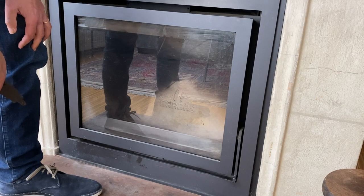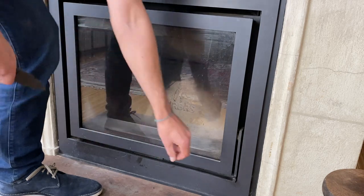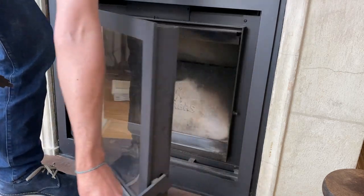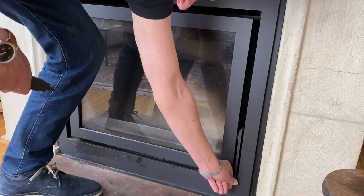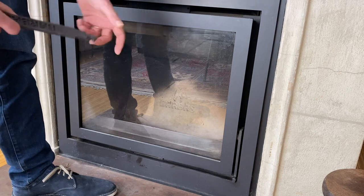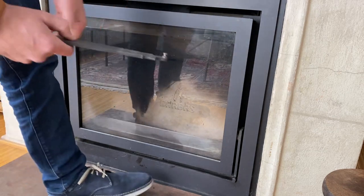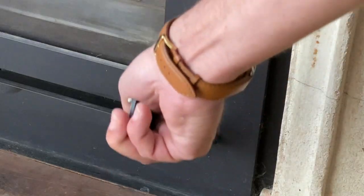One difference is that the closing system is a little bit hidden — it's open here on the right side. In case the fire has been on for a while and it can become hot, the manufacturer provided this little tool which enables you to take the warm piece and open it like this.